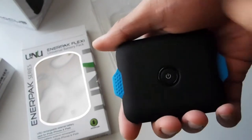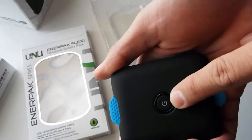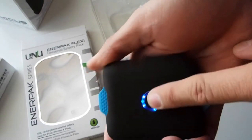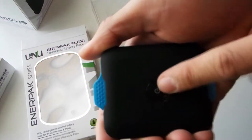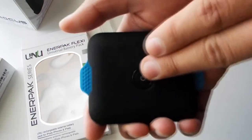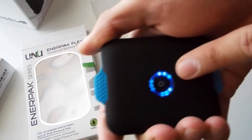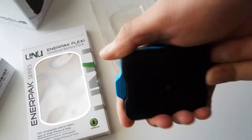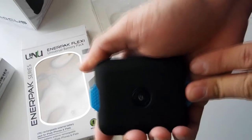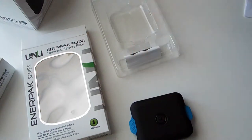Before we end the video, let me show you that it actually works. When you press the button you get LED indicators showing the remaining charge in thirds — so with one light out you're down to 66%, and with another out you're at 33%.